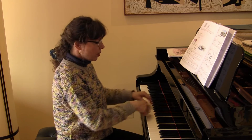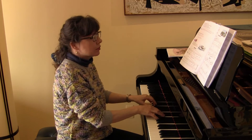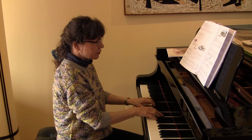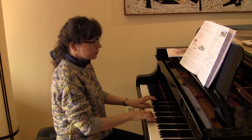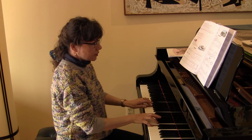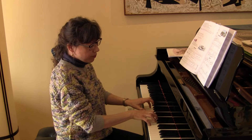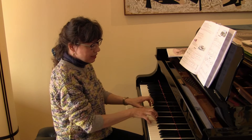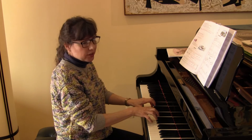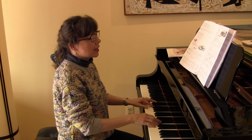As opposed to having wrists and forearms tight and completely locked — and worse yet, having students grip, brace, and squeeze the keys, playing on their curved fingertips. So let's not promote that kind of sound.